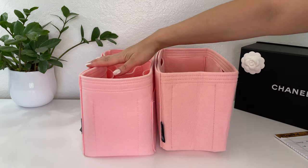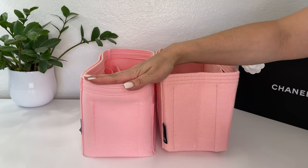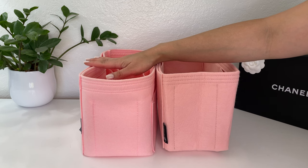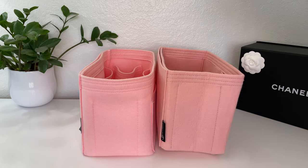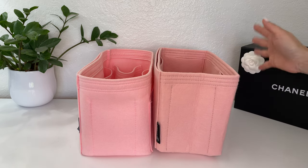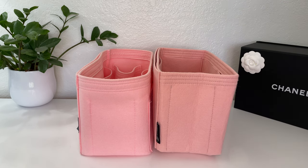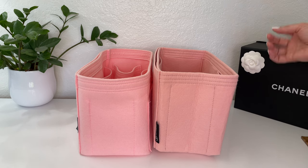The Samorga insert for the Neverfull is $54 on their website, but shipping from South Korea is $32 and it takes about a month to arrive. Whereas the Joy in Bag Etsy shop retails this for about $40 with free shipping and I got mine in about a week — a big price difference and a big shipping time difference. So if you need an insert quickly or a custom-made insert, Joy in Bag is great, and you're also supporting a small US-based business owner.